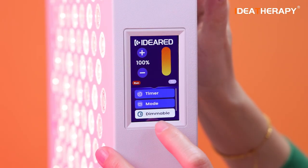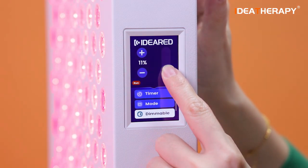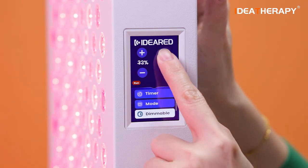The third button is dimmable. The dimmable is right now at 100%, and you just draw this line — up and down, very easy.